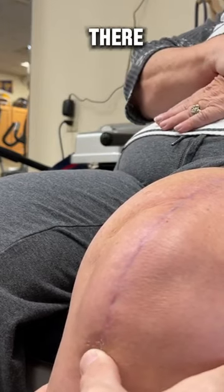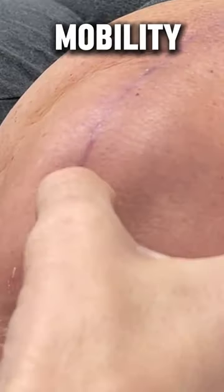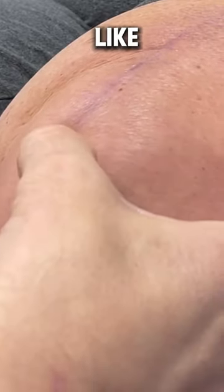That's really tender right there. The mobility is great, but that's almost like a burn tender.